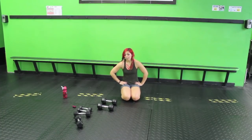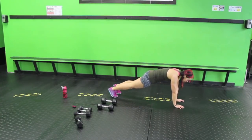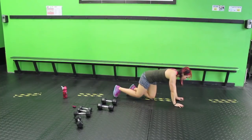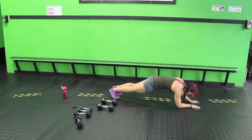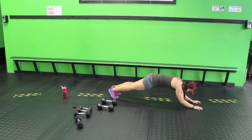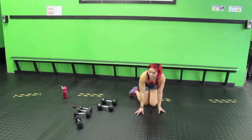Next up we have upper body mountain climbers — this is working the shoulders. There are a few options. Use a mat, carpet, whatever to make it more comfortable. Keep your hips as straight as possible — down, down, up, up. Yes, this is working core, but your shoulders are also going to feel it. If you want to make it more challenging, you're going to be in sphinx pose — press up and then bring it down. Keep your core strong.